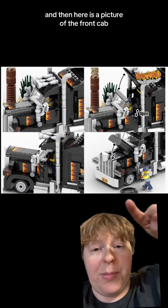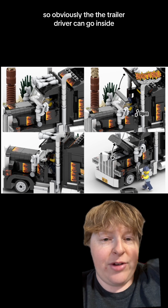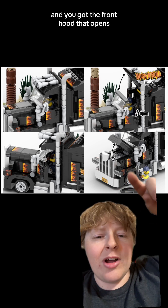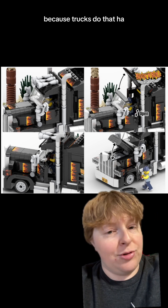Here is a picture of the front cab. A ton of different stuff opens — obviously the trailer driver can go inside, you got the top that opens up top, the door that opens, and the front hood that opens so you can repair your engine when you inevitably break down on the side of the road. Because trucks do that.